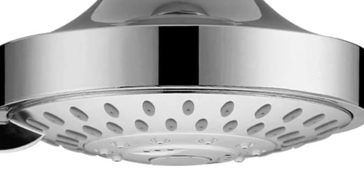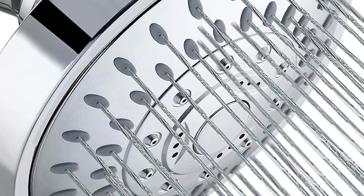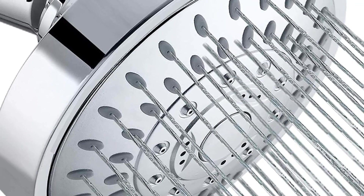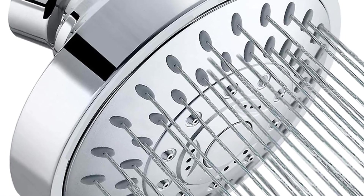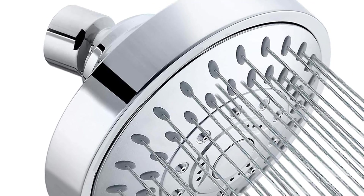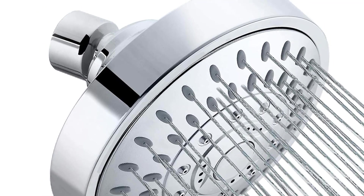It fits the majority of standard shower arms with a G-half interface and requires no tools for installation. Installing this shower head poses no trouble due to its lightweight design and all included components. You will also find the build and material quality to be quite high despite its affordable price.